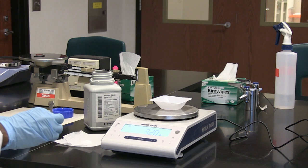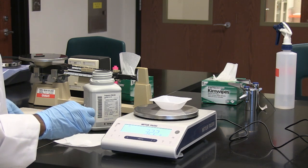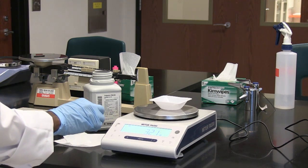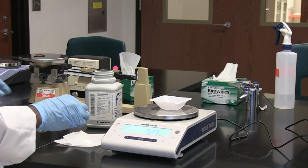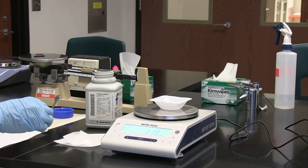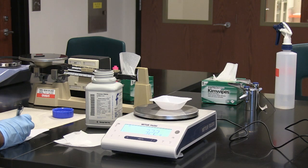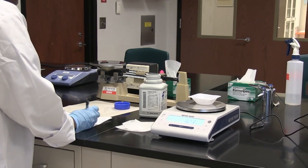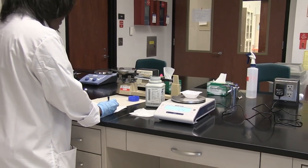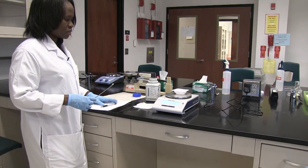So it's actually giving me around the figure of 3.22 to 3.23 grams. So I have been able to measure 1 gram of solid, of salt, by actually measuring the weigh boat first. Then the mass of the weigh boat plus the salt is 3.22. So if I subtract the mass of the weigh boat from the mass of the weigh boat and the salt, I get 1 gram. So that is how you can use your electronic pan balance in order to measure a solid.